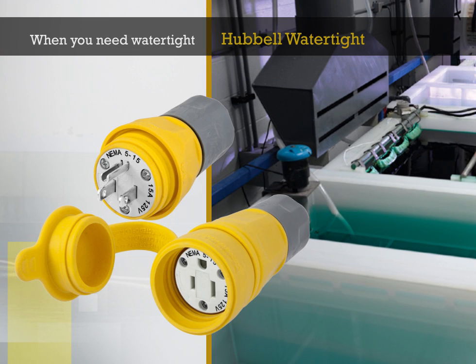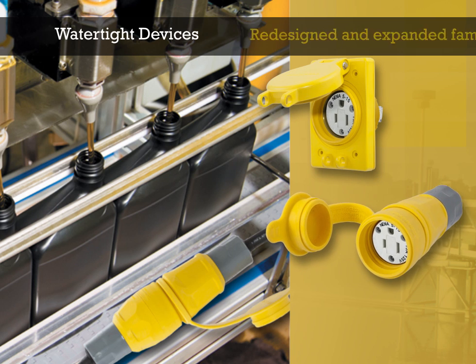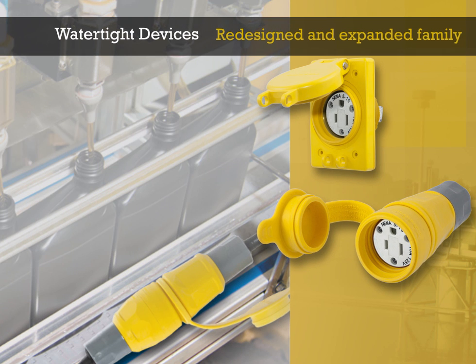When you need Watertight, you need Hubble Watertight. Hubble Wiring Device introduces its newly redesigned and expanded family of Watertight devices.